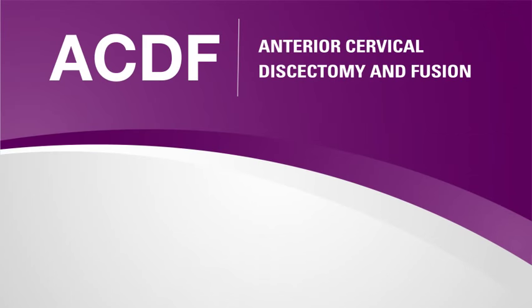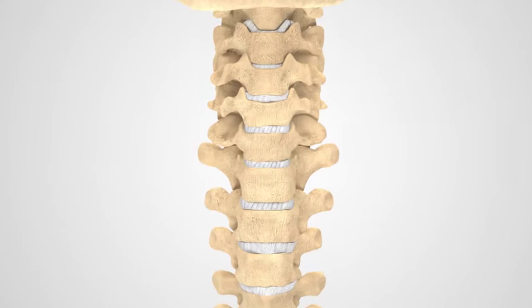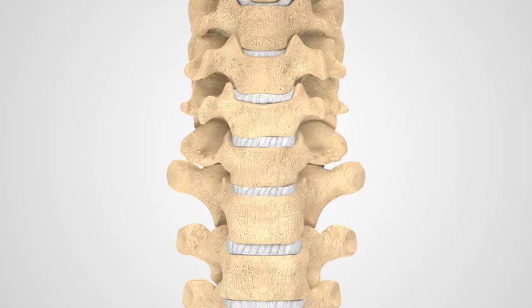An anterior cervical discectomy fusion procedure, or ACDF, is a type of spine surgery from the front, or anterior part of the neck, where your cervical spine is located.